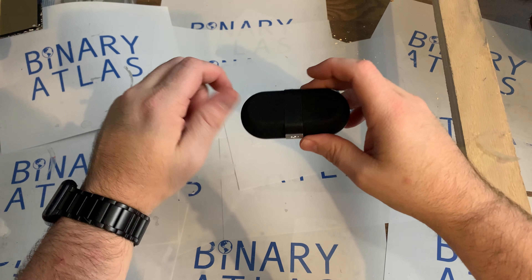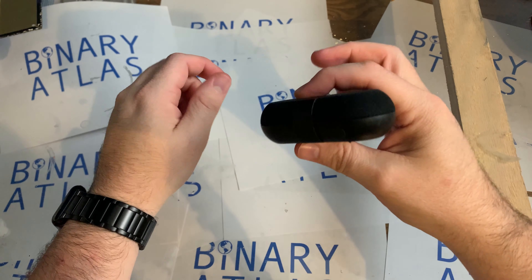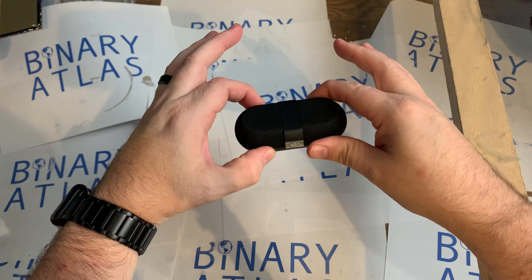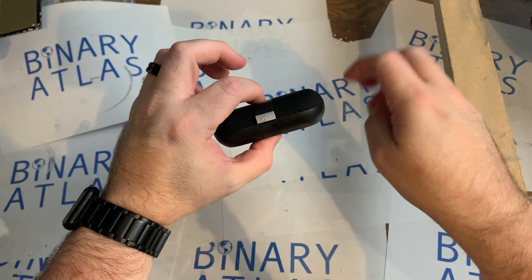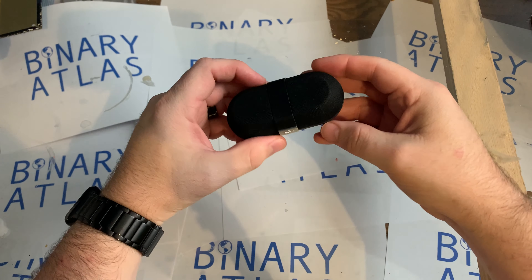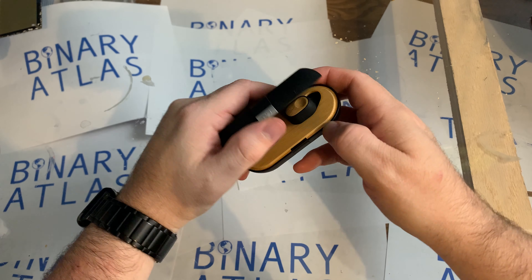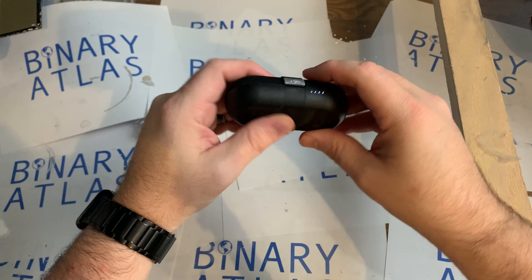Hello, ladies and gentlemen, this is Binary Atlas coming to you tonight to talk about the Marley Liberate wireless earbuds. I've had these for about two months, and I've been waiting before I did a video review because I wanted to make sure I had a really good gist of what I liked and didn't like about the headset, and to really get to know this thing before I talk to you.